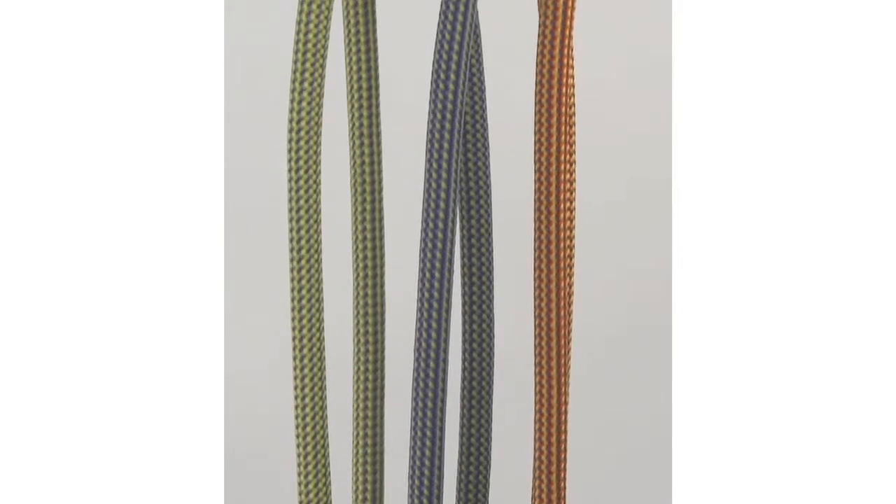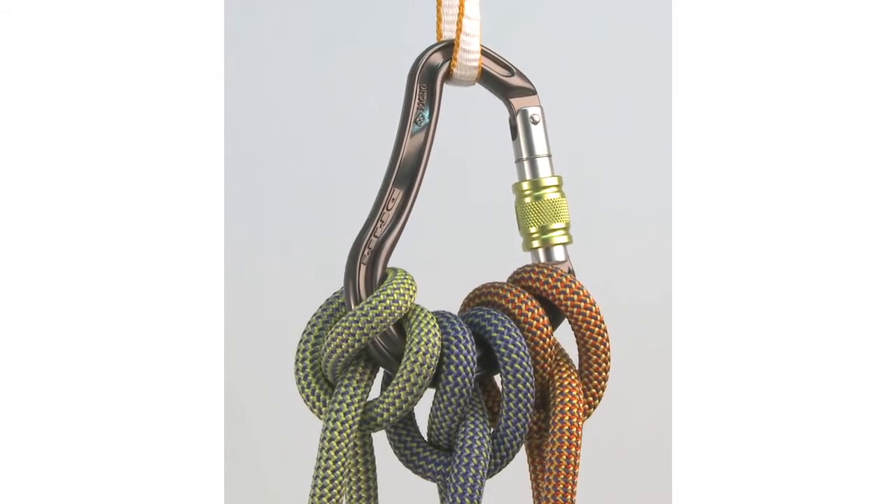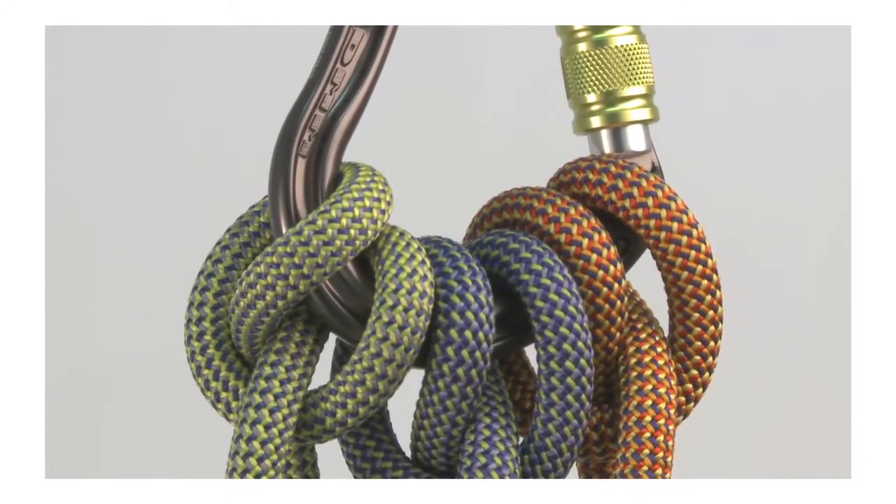The Boa comes into its own at belay stances while setting up top ropes. Its huge capacity will easily take three clove hitches from a 10mm rope.